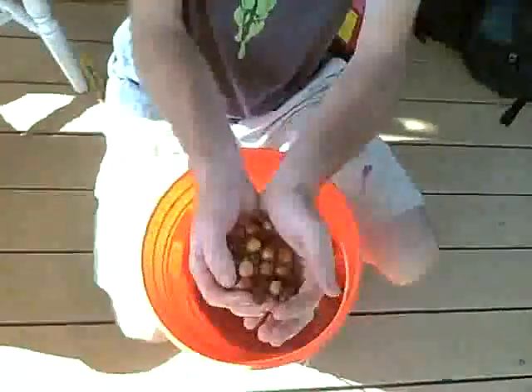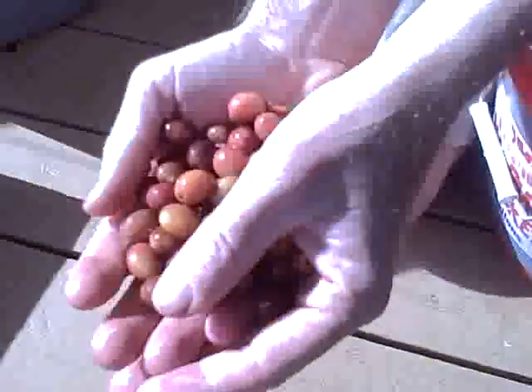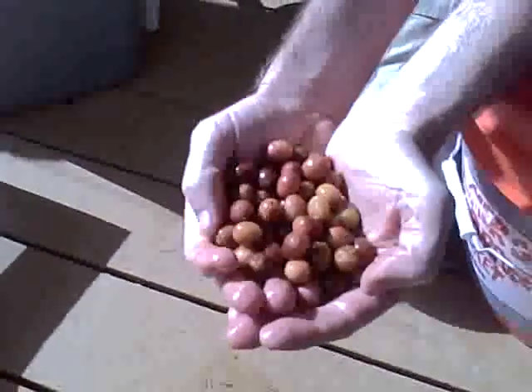We picked some coffee beans and soaked them overnight. We have some that we've already processed and these ones right here are what's left. These coffee beans right here have been soaking for about 24 hours and now we have to husk them.